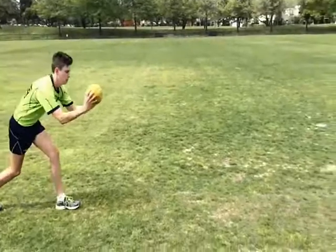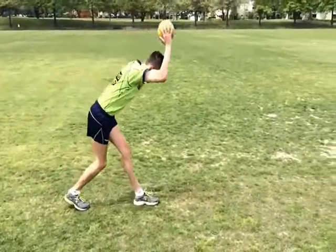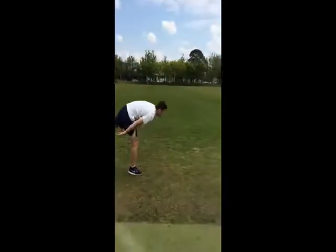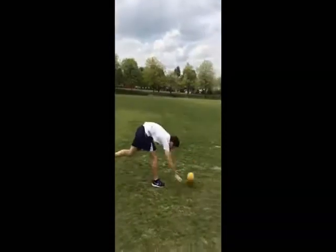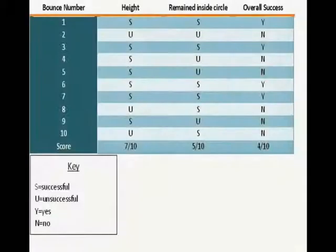Finally, the post-test would show how far the learner had come over the five weeks. The main cues the learner was asked to focus on were a strong leg base, bending at the hips, a horizontal position on release, and releasing the ball as late as possible. Like the pre-test, Oli observed the bounces and took note on a piece of paper, which was then put into table form.